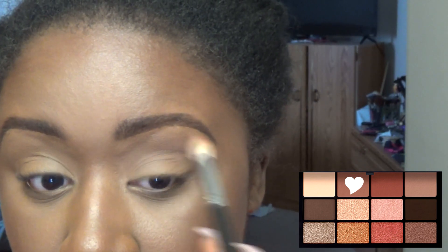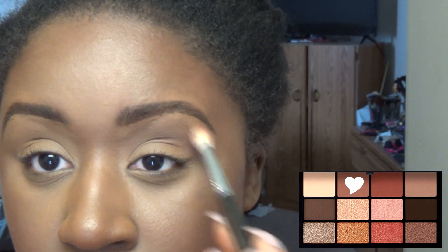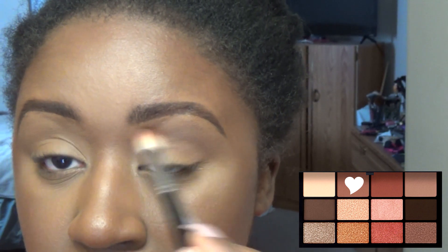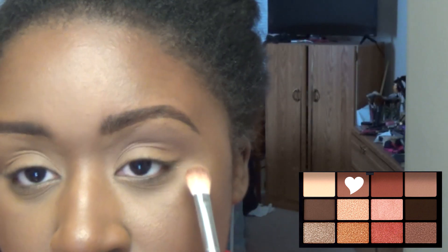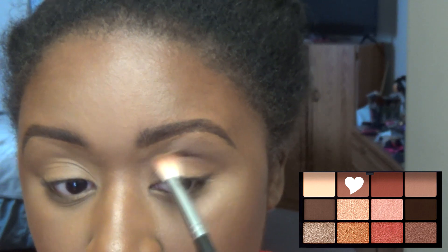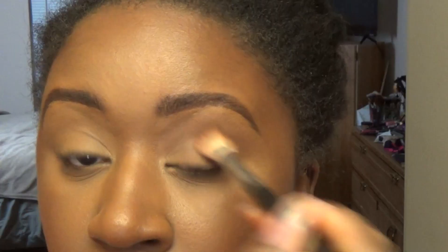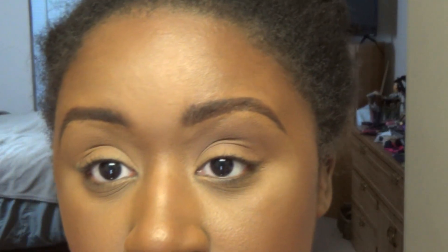Going in with Sophia on a fluffy brush and putting that in the transition. That's very pigmented — a nice warm brown. Putting the main portion of that in this area close to the crease and then blending it out, putting it closer into the crease and blending that into the outer V of the lid. Making sure that's blended out and no harsh lines.